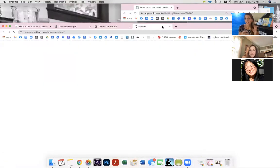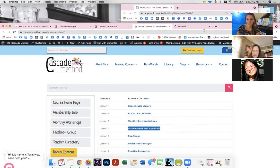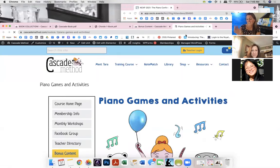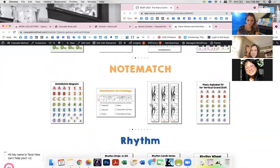Note Match is magnetic, and I made little DIY note match magnets. If you're getting certified in my method, you get access to literally everything I've created — the whole piano games tab with every game I've ever made, and I'm always adding more. So there are DIY magnets organized in there.